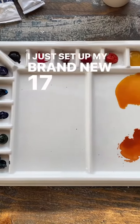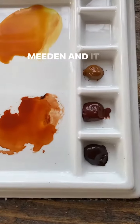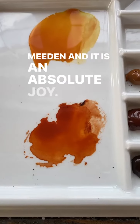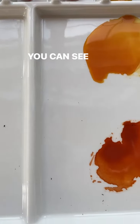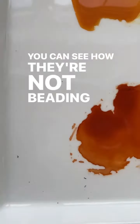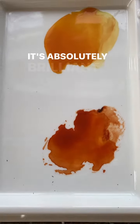I just set up my brand new 17-well porcelain palette by Meaden and it is an absolute joy. These are my fresh pools of color. You can see how they're not beading up at all. I had to do nothing to the surface. It's absolutely brilliant.